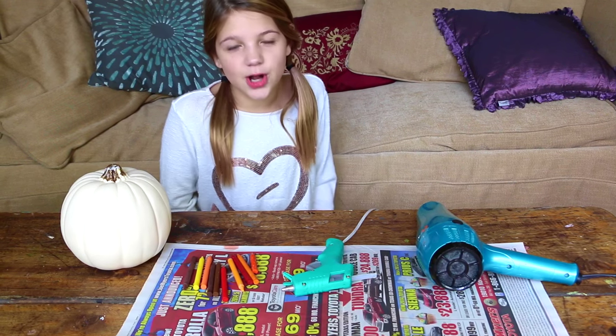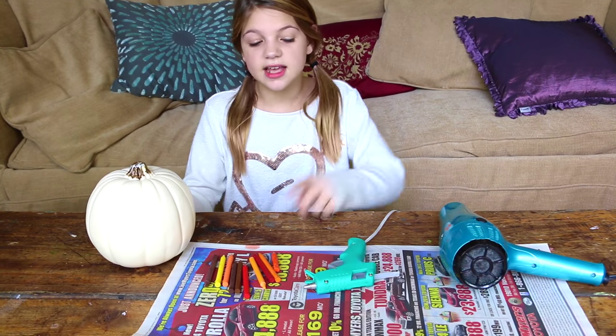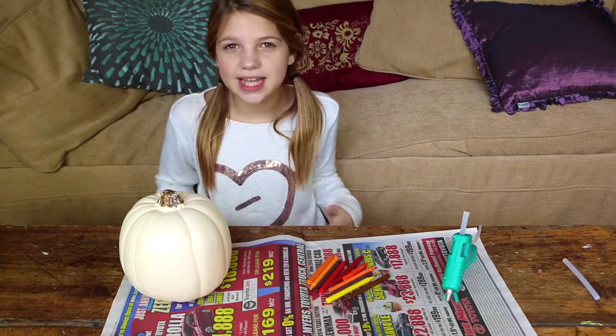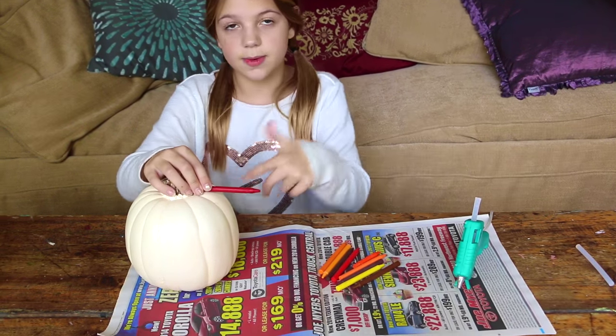While I was waiting for Hope, I saw on Pinterest a really cool idea. Here's what you need: a fake pumpkin, some crayons, a hot glue gun, a hair dryer, and also some newspaper to cover up your surface. The first step is you get your fall-colored crayons, get one, and then glue it onto your pumpkin.